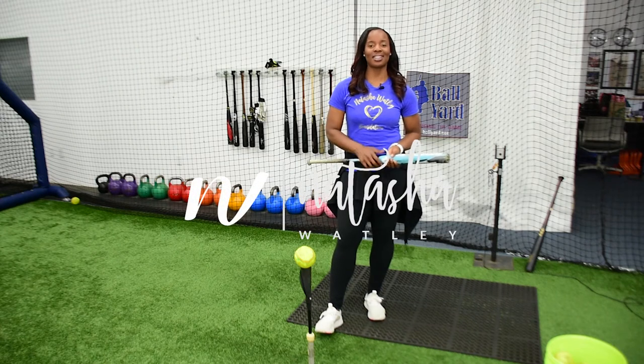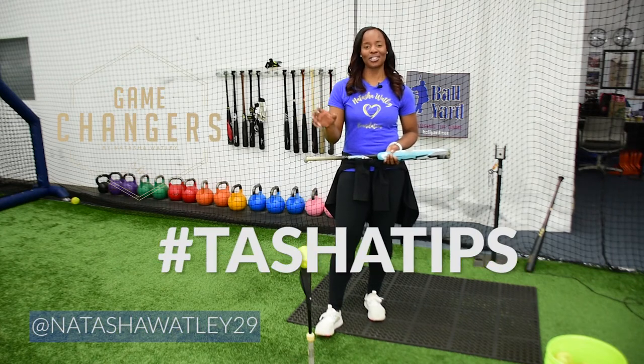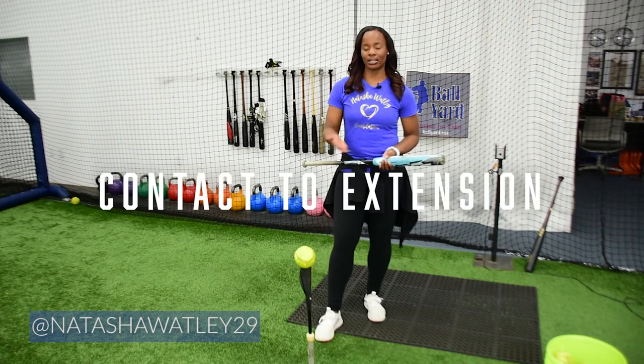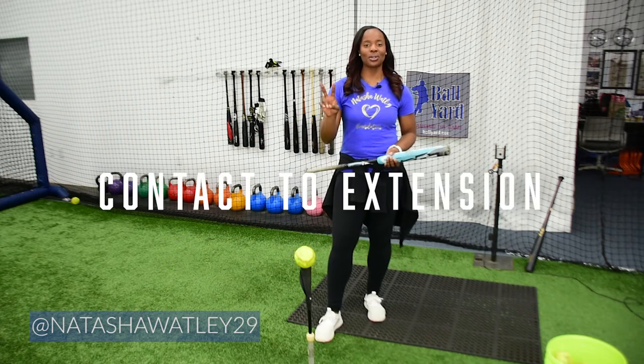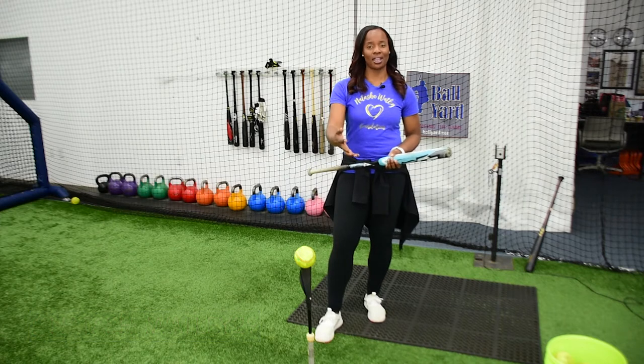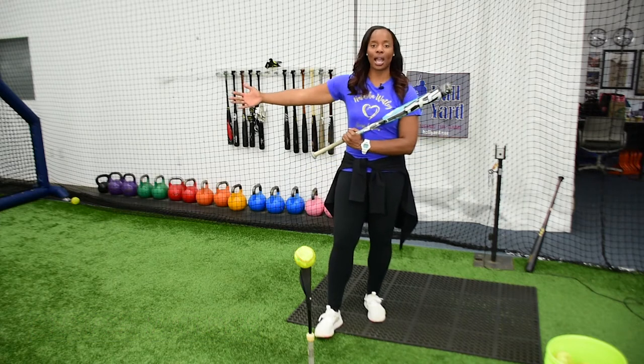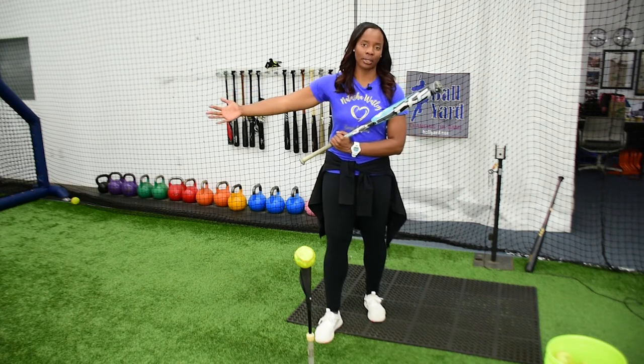Hi, I'm Natasha Watley, two-time Olympian. In today's continued conversation about our hitting progression, we are going to talk about getting to contact and hitting to extension. These are two essentials to help you understand how you should be at contact and how you should be once you actually have hit the ball and put the ball into play.